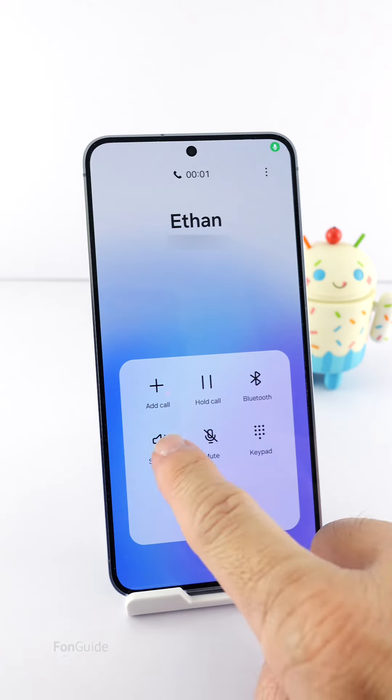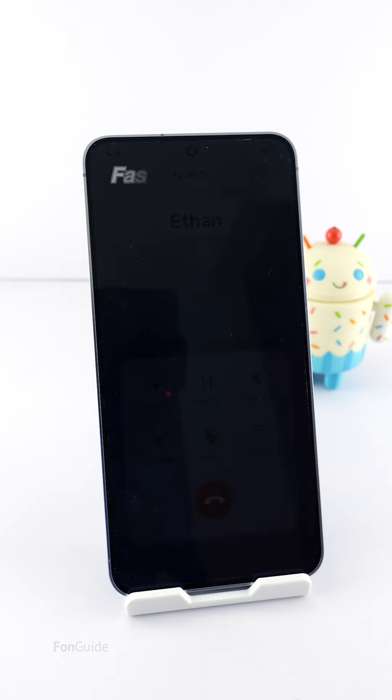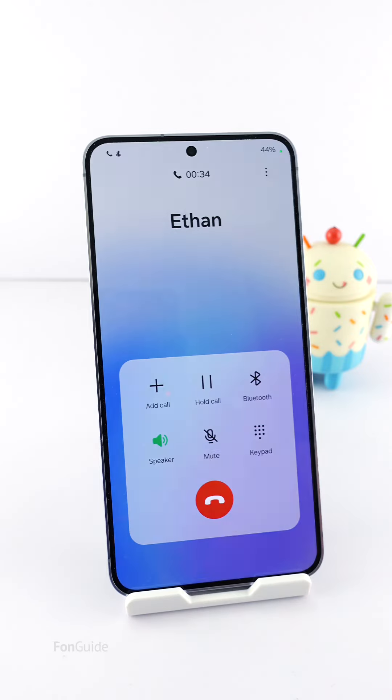You would like the screen to always stay on while on a call with the speakerphone on. By default, when you are talking in speaker mode, the screen turns off after about 30 seconds or so. That frustrates some users as they need to keep tapping the phone to turn the screen back on. I know of two ways to keep your phone screen always on while on a call in speaker mode.